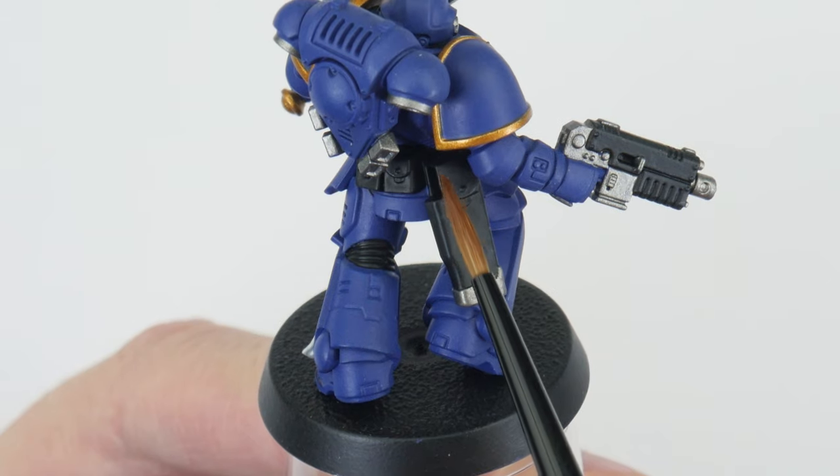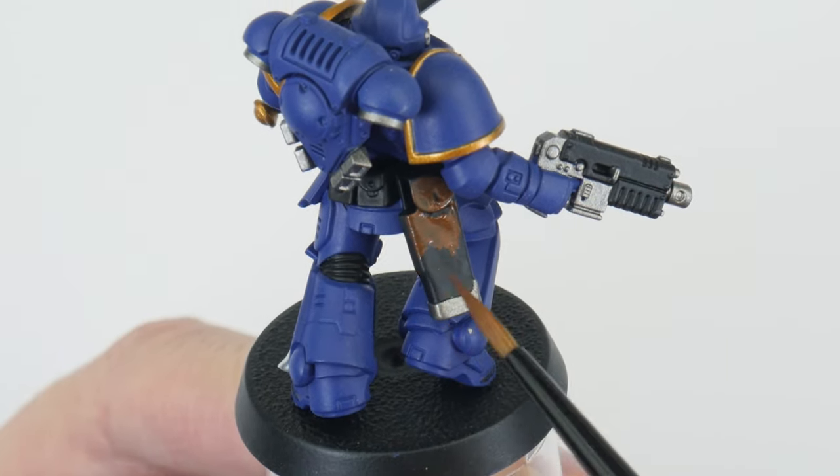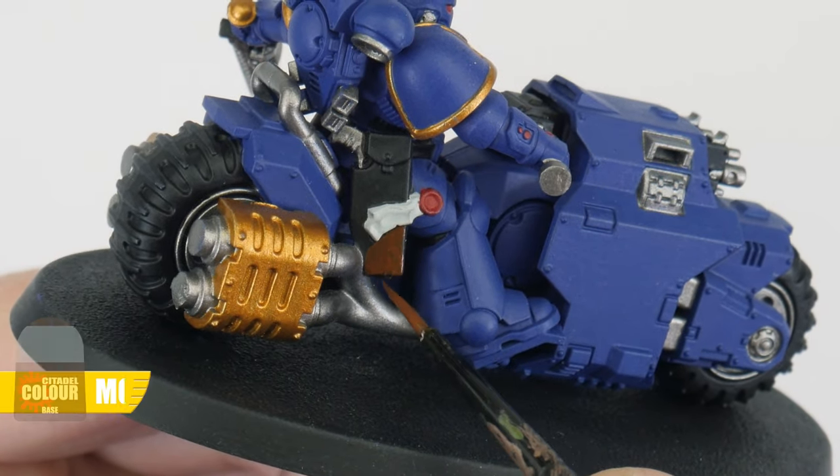I am using additional paints and brushes on top of what you get in the paints and tool set, but I've been very careful in my choice of colours and only picked the essential ones that I think you'll need and ones you'll probably find yourself using often. In the paint set we didn't get any kind of brown colour, so I want to start off by painting all the belts and pouches on our Ultramarines using some Mournfang Brown.